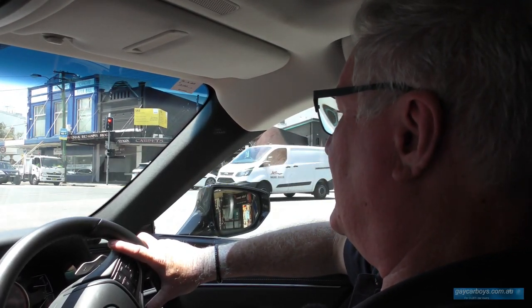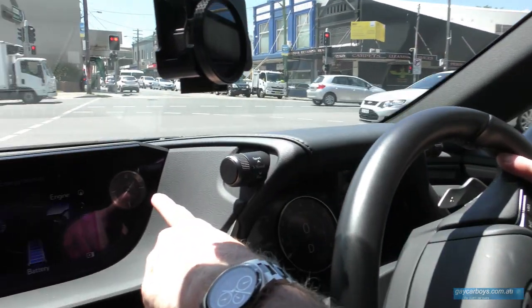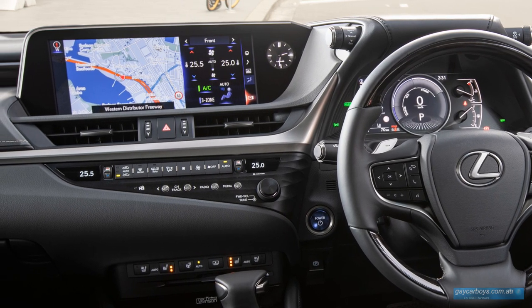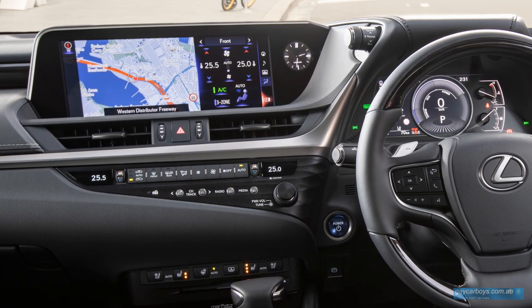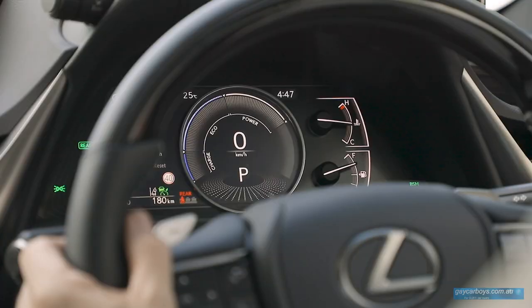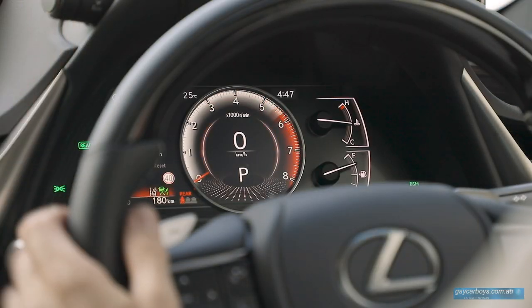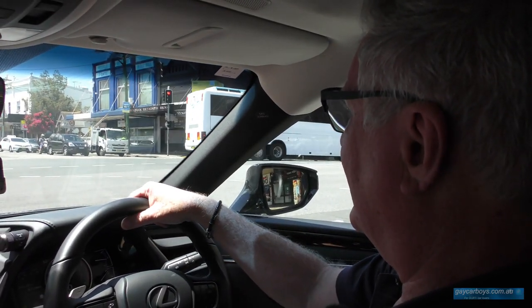There are also lovely touches that are typically Lexus. There's an analog clock on the screen, which looks particularly lovely. You can configure this screen in any number of different ways. The driver's instrument panel is made up of an LCD screen and some analog dials on the side. And importantly, there is a digital speedo, which I set a great deal of store by.